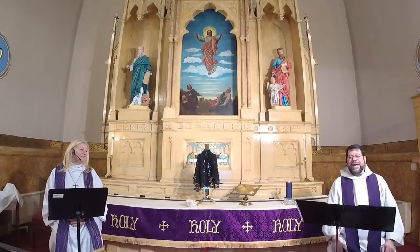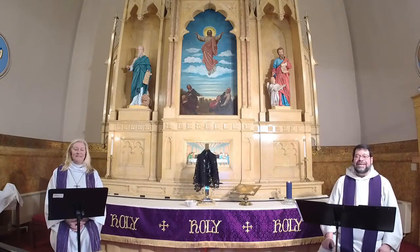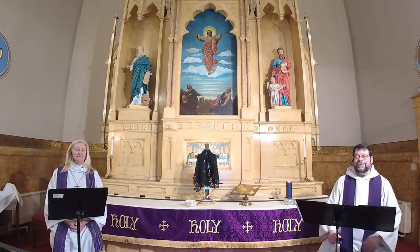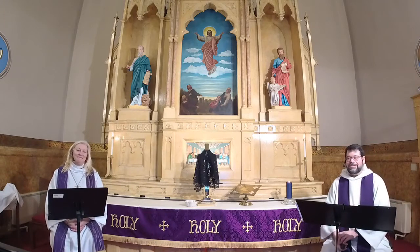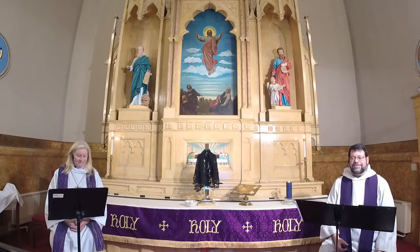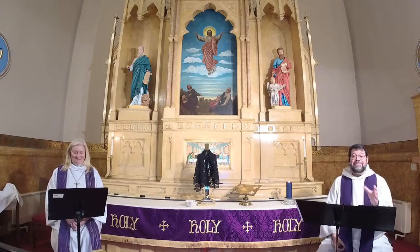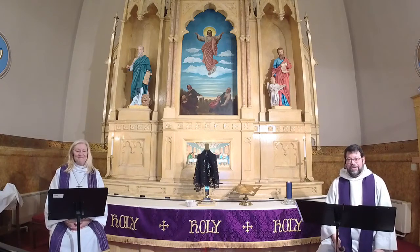We welcome you back to our Ash Wednesday worship from St. John's Windish Lutheran Church in Bethlehem. I'm Pastor Jerry Culp, pastor of the United Proclamation of the Gospel Parish, and I'll be serving as today's assisting minister as Pastor Suzanne Trump of St. John's Windish Lutheran Church serves as our presiding minister. Before we continue our worship, we want to say a word of thanks to Rich Hawk, our live stream ministry coordinator, and Ken DeRiley, our ministry coordinator. Most of all, whatever time of day or night it is that you're joining us for this holy time, we thank you for being with us.